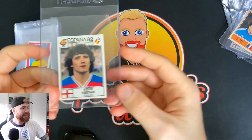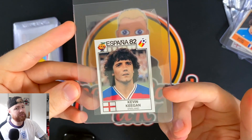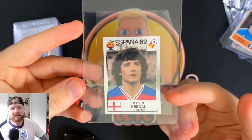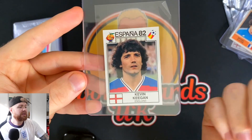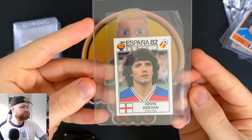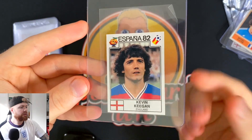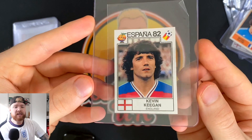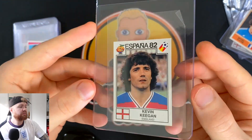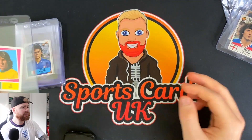We've also picked up a Kevin Keegan World Cup Espana 82 sticker. This was his first World Cup appearance — England failed to qualify for 74 and 78. Kevin Keegan captained the World Cup team at Espana 82; we were knocked out by West Germany who went on to win the competition, but I believe he was actually nominated in the team of the tournament. He's one of the top 10 England goal scorers of all time — great striker, good manager, managed Newcastle for a while.